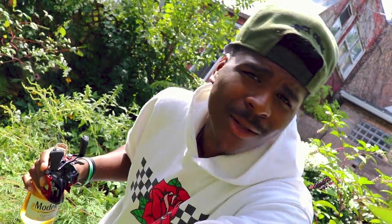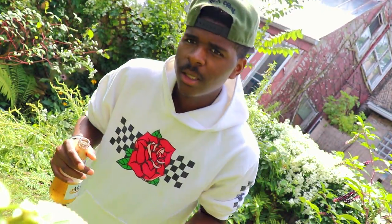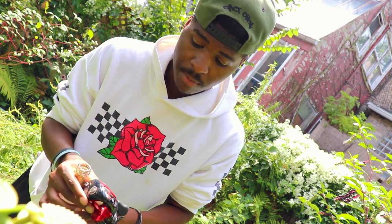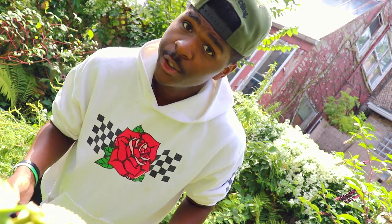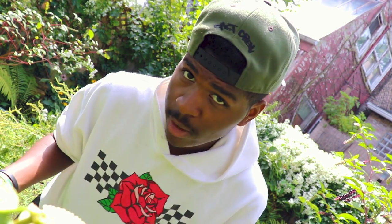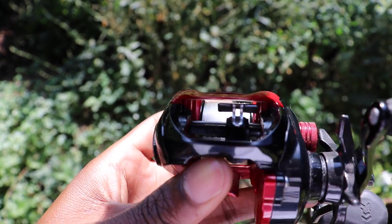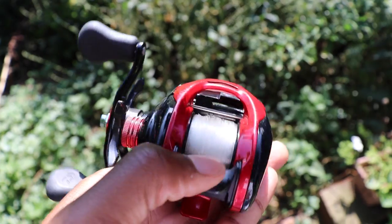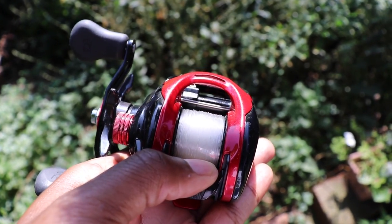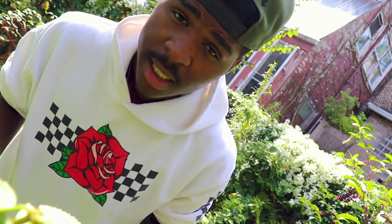Now we're going to talk about the Daiwa. The main thing they are known for is their TWS casting system — TWS stands for T-wing system. As you can see in the close-up, that line guide is basically shaped like a T, and when you hit that barrel release, the line guide also moves. What they say that does is get you a farther cast — which I can attest to — a more accurate cast, as well as reducing backlash. All of these things I have tested and find are pretty much true.